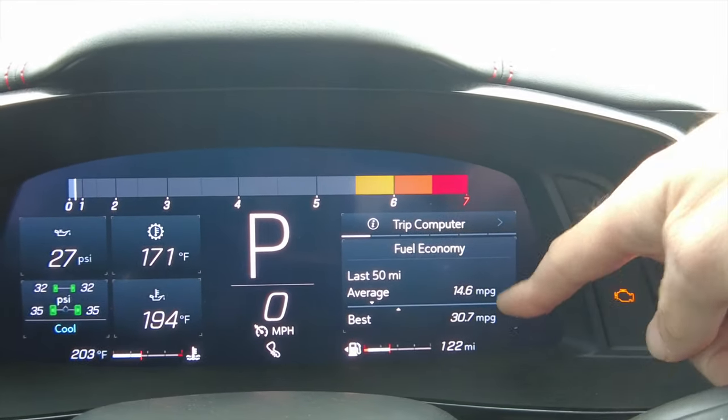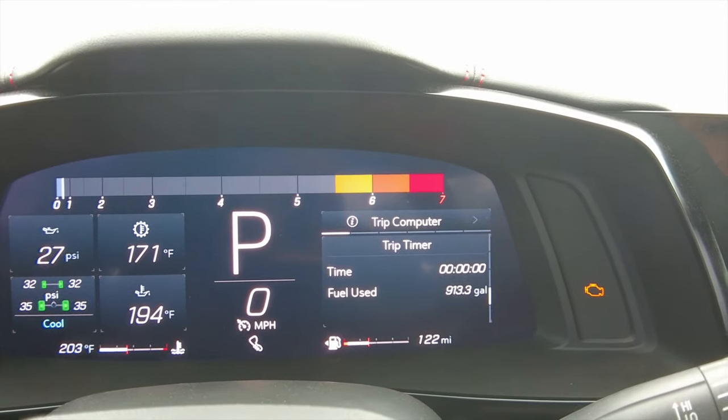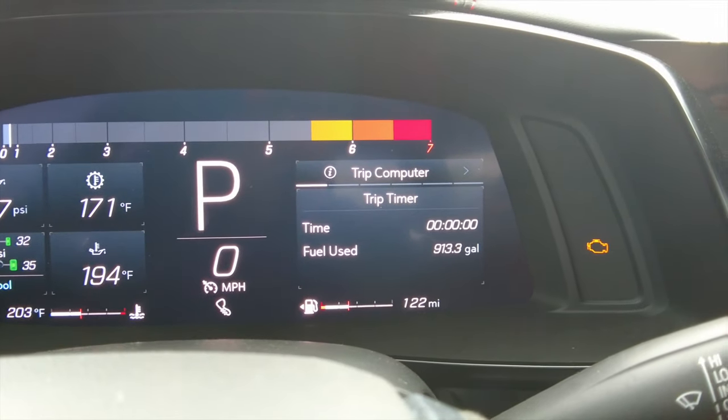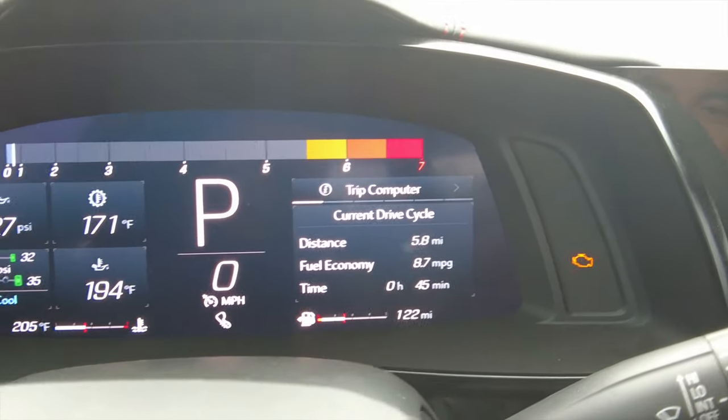My best has been about 30.7 miles per gallon for a 50-mile average. You've also got a trip timer and how many gallons of gas you've used — we've used 900 gallons of gas so far. Our current drive cycle shows we drove five miles and got eight miles per gallon because we've just been sitting here idling.